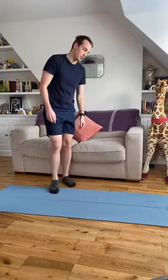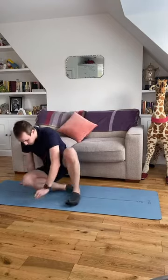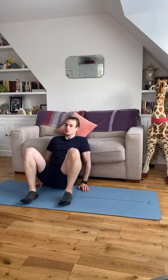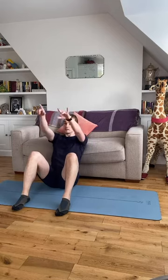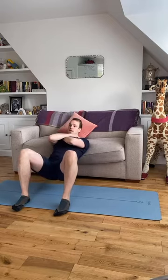We are going to start with a hip thrust. You don't necessarily need your mat here — if it's stable you can keep it, otherwise go onto your flooring. Sit down in front of your chair or sofa so that your shoulder blades are just about on top of it. Sit up nice and tall, hands across your chest, knees and feet hip-width apart. Eyeline is straight out — I'm not ever going to look at the ceiling.